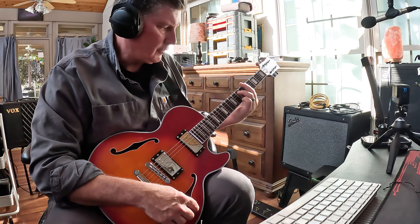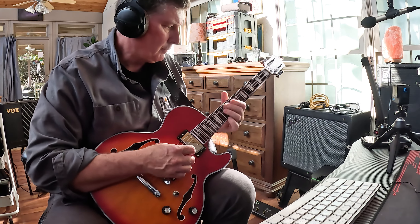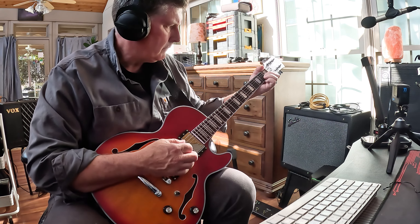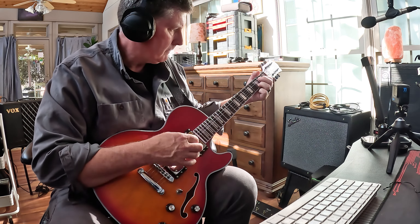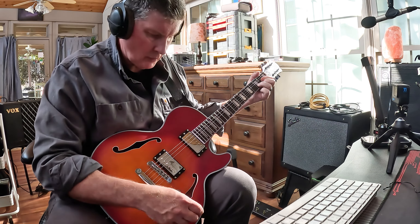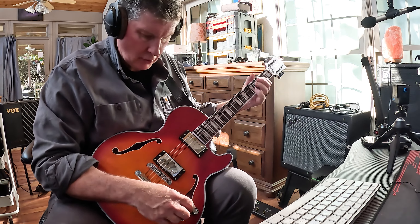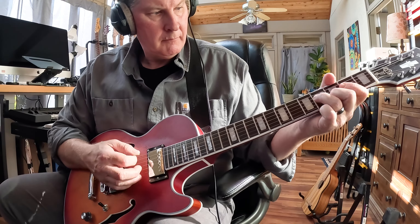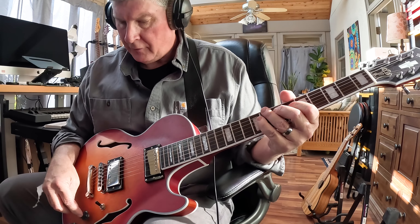Just to show you the difference, I'll go back to humbucking for both. Here's back to the split again — a little bright, crispier sound. I can also do the split on the top and the humbucking on the bottom, or both of them split at the same time, or just the split up top and go this way. Just so you hear the humbucker sounds different.